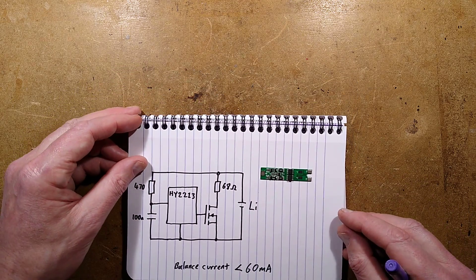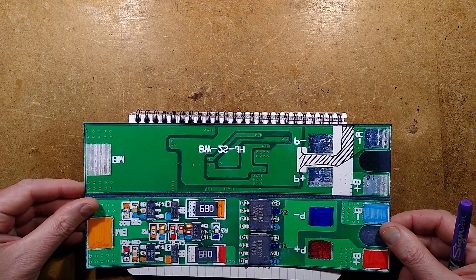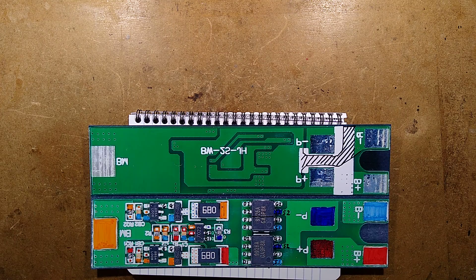Interesting stuff. That answers the question - I've looked at these circuits and always wondered what they do to balance the cells. It turns out they basically just place a resistor across the cell when it reaches the required voltage and trickle the current past it. Quite an interesting technique.